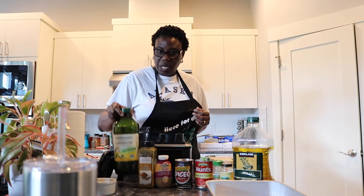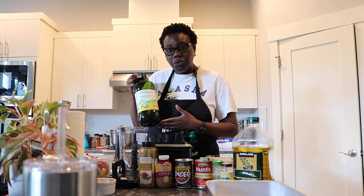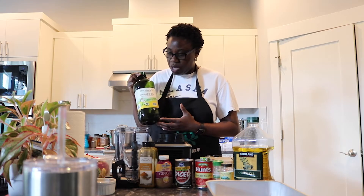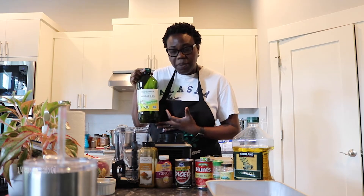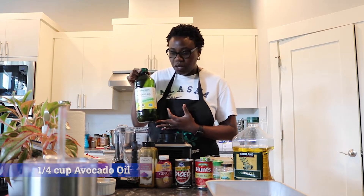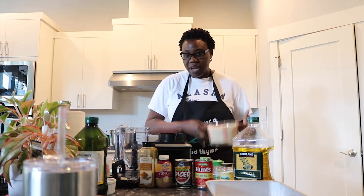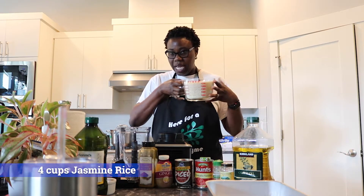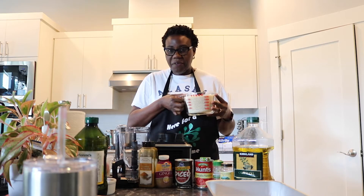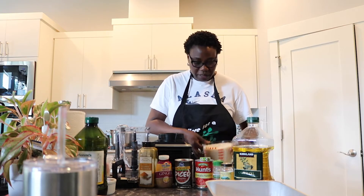To create my smoky flavor, I like to fry my rice before cooking it in the savory sauce. I use avocado oil because it has a higher smoke point — a quarter cup of avocado oil. I use four cups of jasmine rice, just because of the flavor and the texture it gives me.